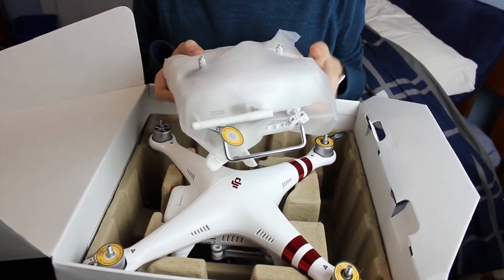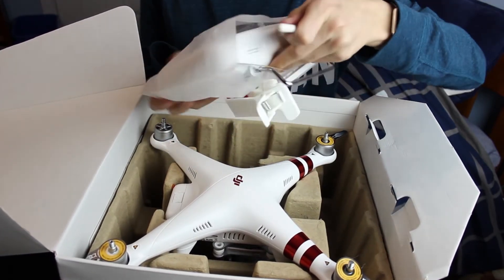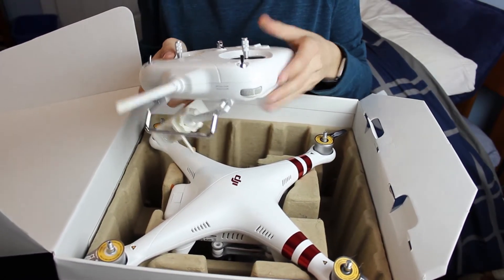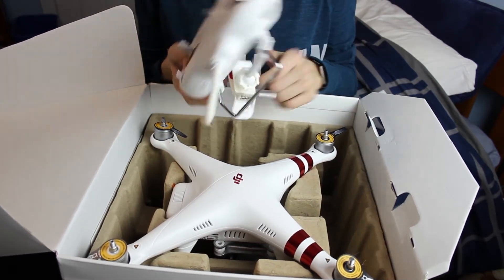How are you actually gonna fly the drone? With this thing — this is the remote controller. That was loud. So, that's how you're gonna fly it.